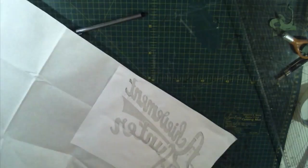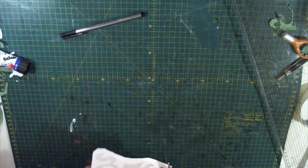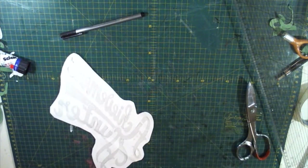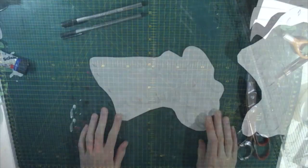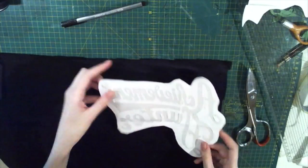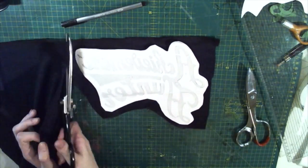I took the calligraphy style Achievement Hunter text from one of the older hoodies on the RT website, cut it into a stencil and then glued it face down onto a piece of heat and bond. I laid the stencil over a piece of black sports mesh fabric, cut it to the right size and then ironed the heat and bond stencil down onto the fabric to fuse it all together.